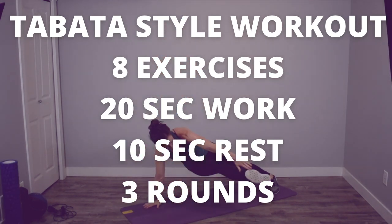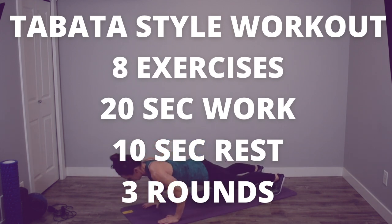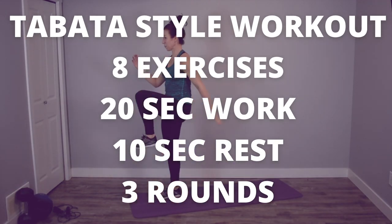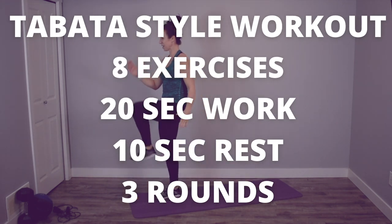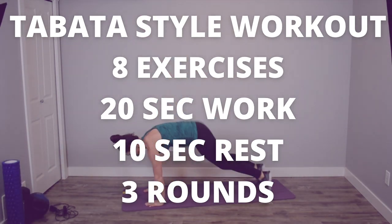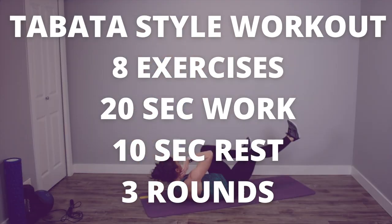It's a Tabata-style workout, so we've got eight different exercises. We're going to work for 20 seconds and then rest for 10 seconds between exercises for a total of three rounds of the entire circuit. If you want to do a quick five-minute dynamic warm-up before starting this intense workout, check the link in the description. I'll put a link to a quick five-minute dynamic movement session to warm your body up before you get started.